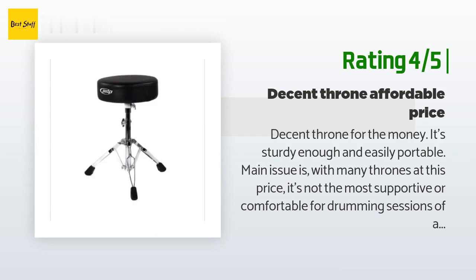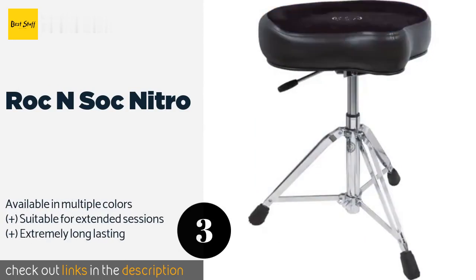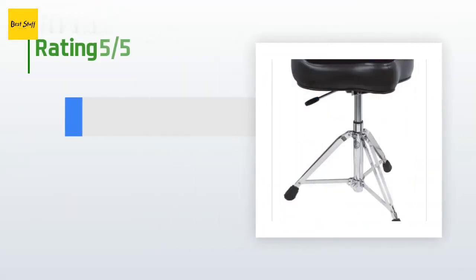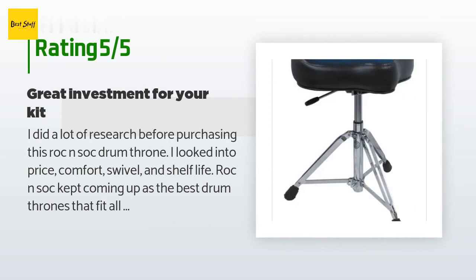Number three is the Rock and Soc Nitro. The Rock and Soc Nitro is made with comfort in mind. The nitrogen gas shock absorber cuts down on fatigue, and the seat is designed to reduce strain on your back. The wide range of height adjustability ensures that you'll find a setting that fits your playing style. The price is approximately $182. The average rating is 4.8 stars with more than 279 customer reviews.